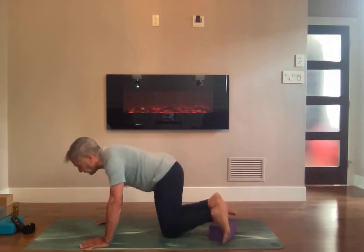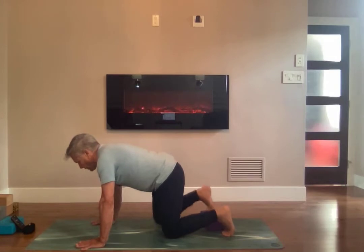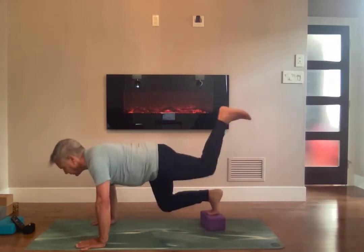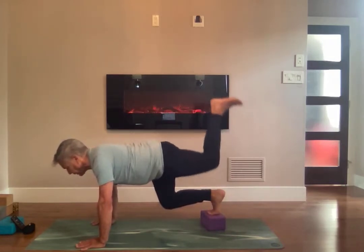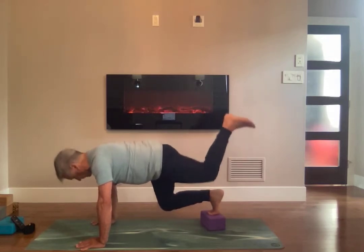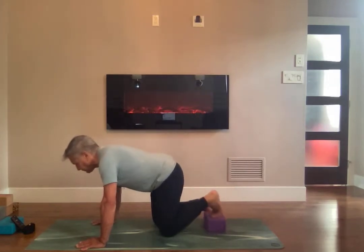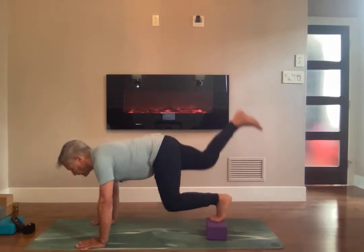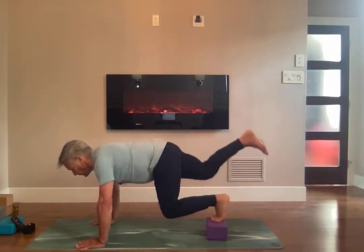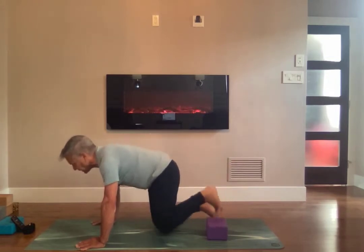And take a break. Switch legs. One, two, three, four — and kick up the glutes. Five, six, seven, eight, nine, ten. Switch legs. One, two, three, four, five, six, seven, eight, nine, ten. And switch legs.